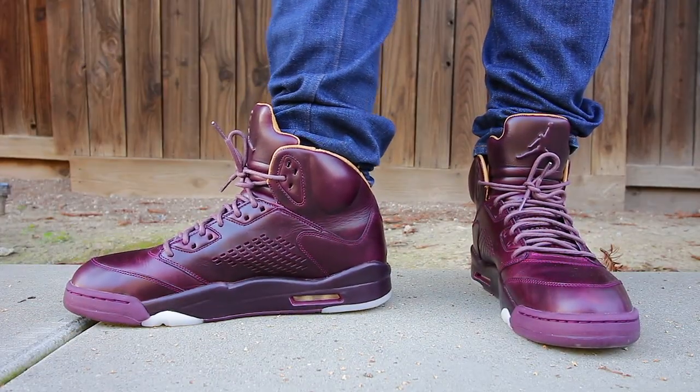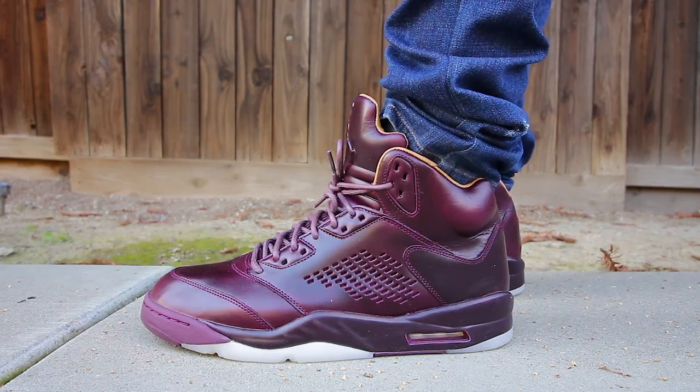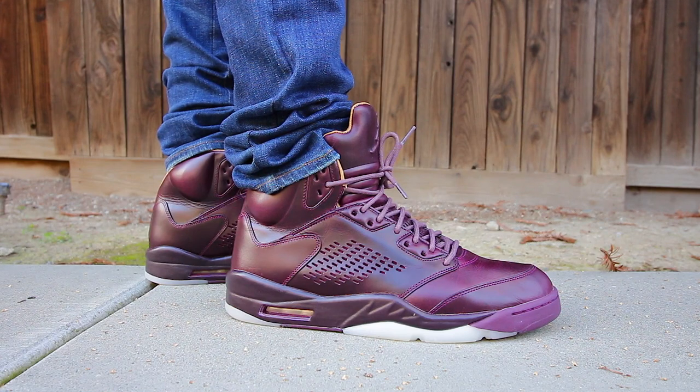Man, oh man, these sneakers right here are expensive as hell. 400 bucks? Yeah, but this is my birthday month, so I decided to splurge. I like this sneaker in particular because of one, the quality, the nice Bordeaux colorway that makes the sneaker look premium, and the nice elegant touch that they did with the perforations on the tongue of the sneaker and also the lateral and medial portions of the sneaker.